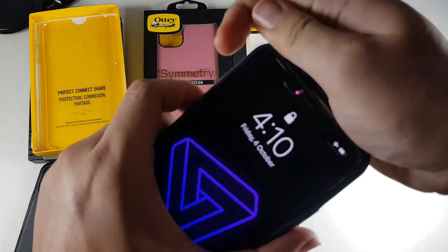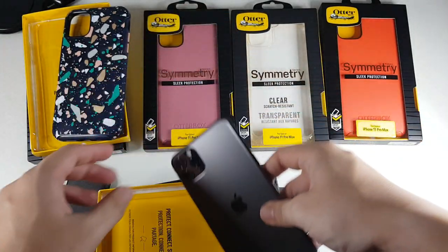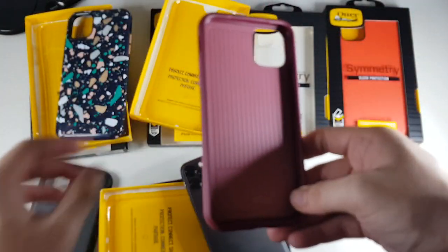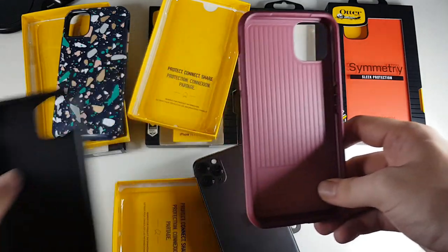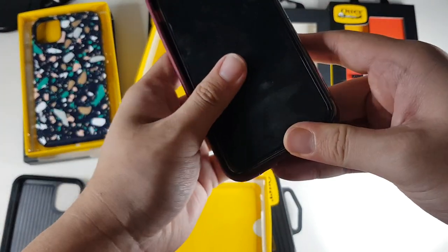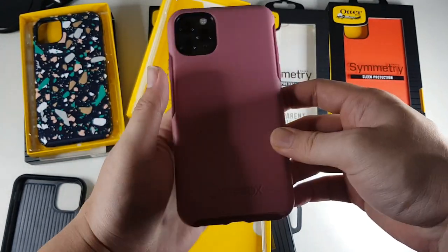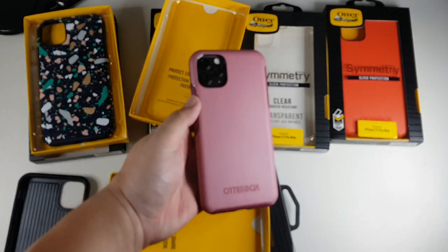Let's take the purple one out. The purple one has a similar pattern on the inside as the black one, though this one has a slightly different pattern. Let's slap it on the iPhone. Very nice and simple. This color is not too bad — of course not really my kind of color.